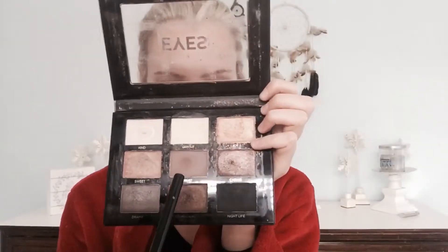To start off the eyes, I'm going to be using the color Trust in the Profusion Eyes palette — mine's a little dirty — with a round fluffy brush, taking just a little bit because it's actually very pigmented, and putting that into my crease.